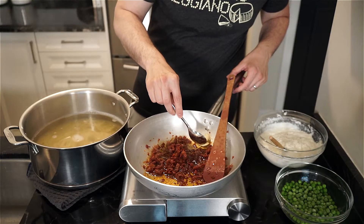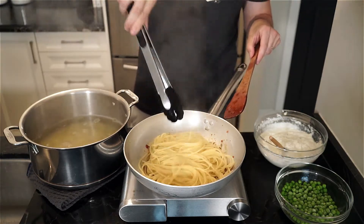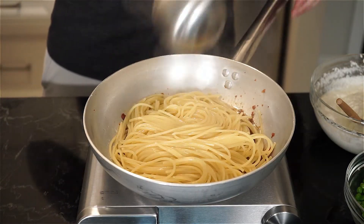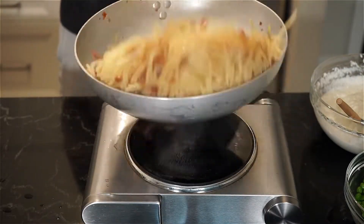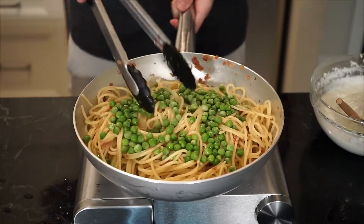When the pasta is ready, remove the garlic clove — or leave it in for a surprise for someone. Then we're gonna add the pasta to the pan along with a ladle of pasta water. And it's time for la mantecatura — mixing and tossing to form our sauce, adding more pasta water if needed. Let's add the peas, mix and toss.